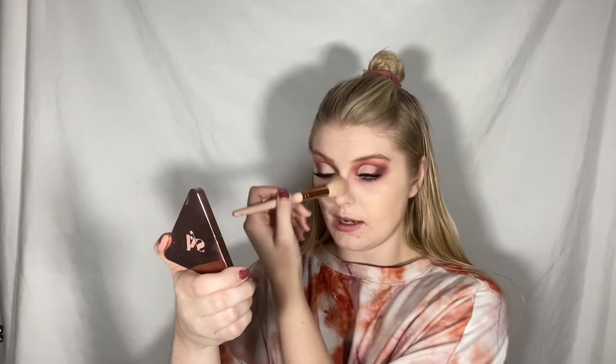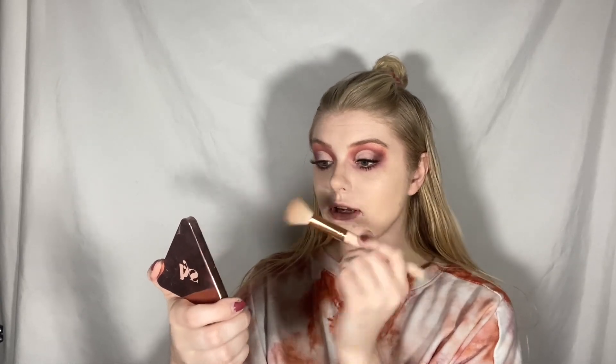Now let's finish up the face. We are going to go in with the LIS Matte Bronzer in the shade Motivate. By the way, I'm now actually an ambassador for LIS Beauty. I'm still working on getting my code, but once I do I will share it with you guys. I already have a referral link down in my description below — when you use it I get 4% commission. So if you want to buy from LIS you can use that link, but don't feel obligated. Just if you want to support me.